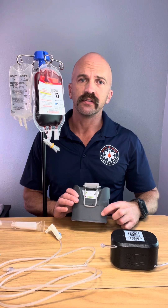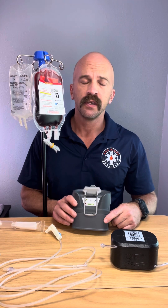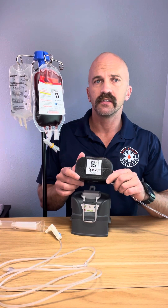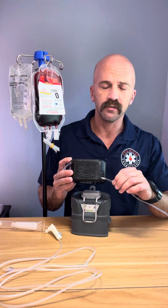It's got great battery life. You can see it's got a removable battery here. This one battery will last you at least four units of blood. All the heating takes place in this black styrofoam block here — this is the disposable part. It's got a stainless steel coil in there that the IV tubing runs through.